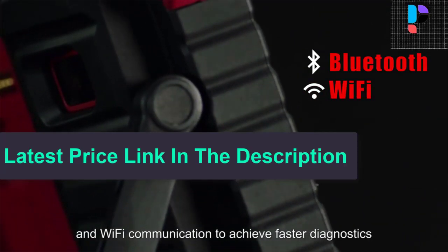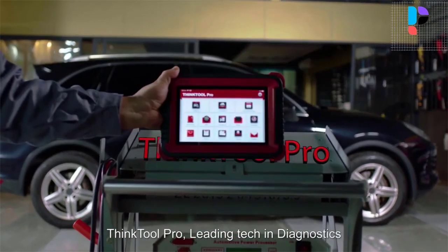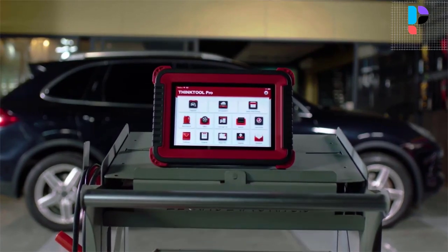Optional accessories include a printer, work light, endoscope, battery protection, oscilloscope thermal imaging, charging base, and wireless high-pressure diagnostic tools.